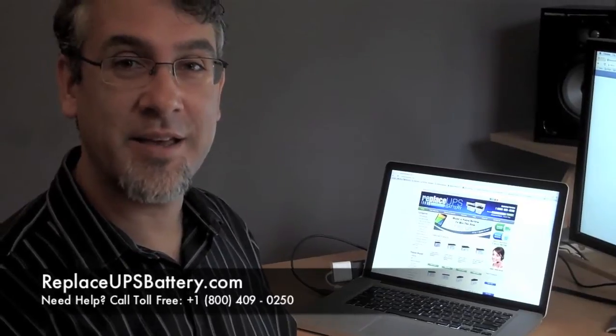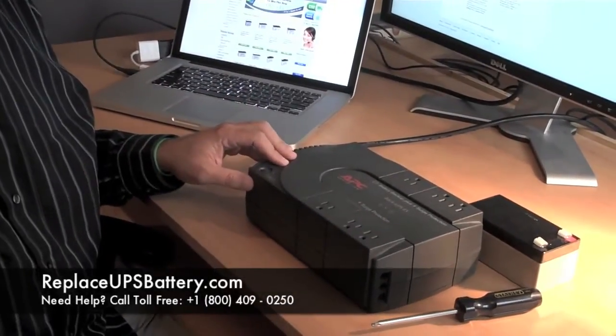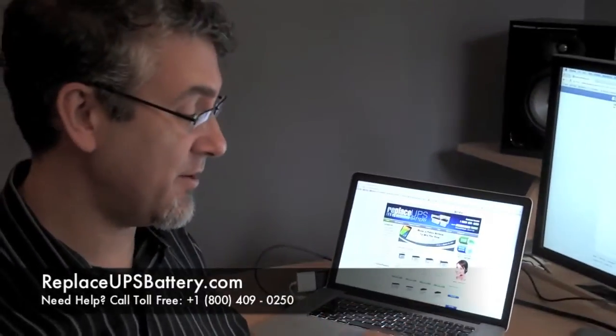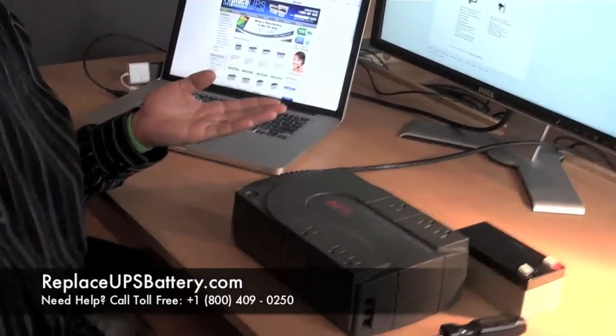Hi, my name is Stefan Podel, and I recently picked up this APC Backups ES350 at the local thrift store for $7. I thought it was a great deal, got it home, turned it on, and it has a dead battery.